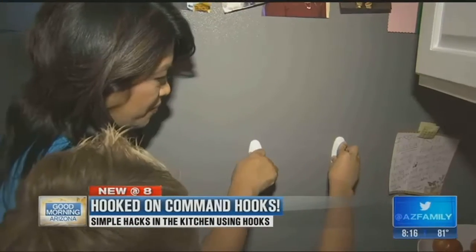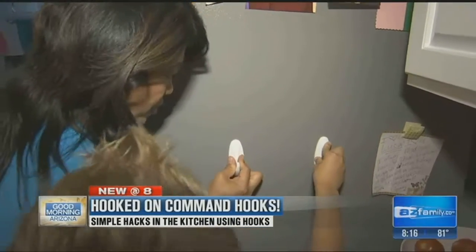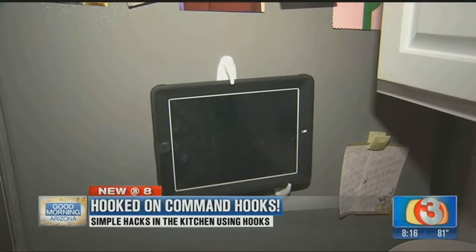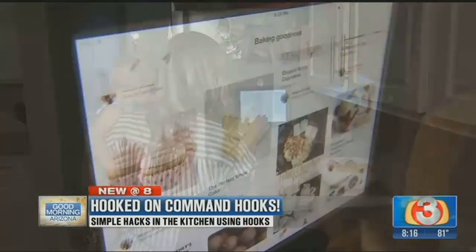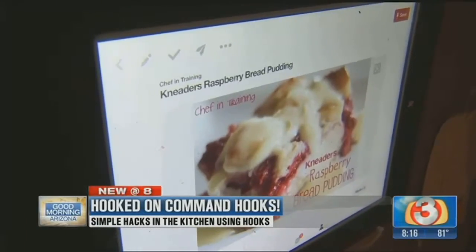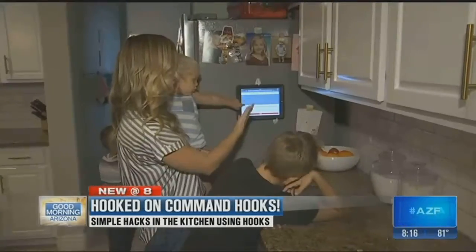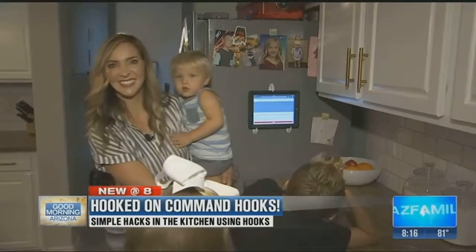Now think out of the box. How about creating a tablet holder? We're going to let that sit for a little bit. Use three hooks, the top one upside down, and voila! I would have never thought of this, but this is actually really cool. Allison chooses to put the hooks on the side of her fridge next to the counter where she bakes a lot — right in her baking area. It's awesome!